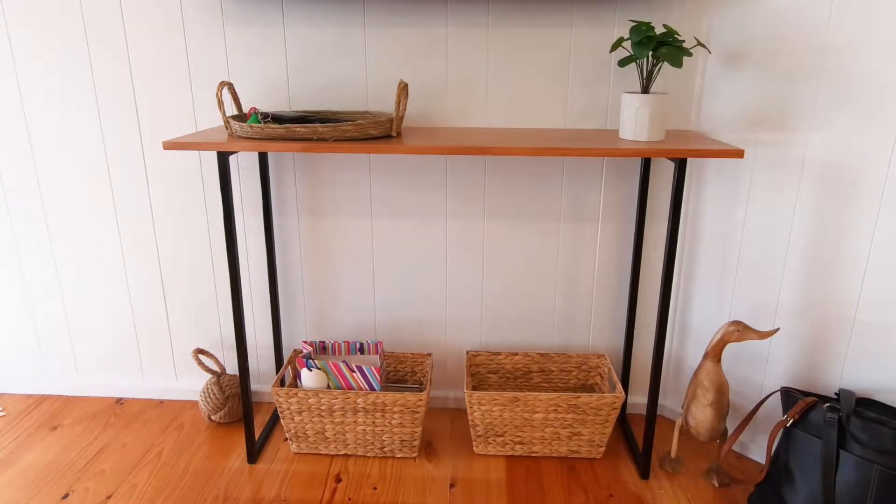Hi, thanks for hanging out. In this video, I'll show you how I make this simple and modern console table. Let's get after it.